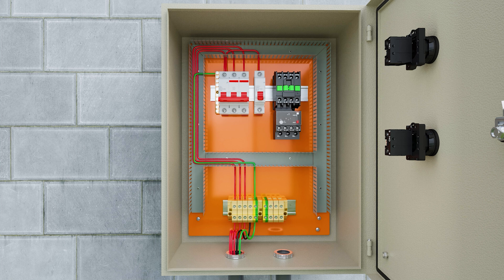Then we take the three phase wires from the three-pole MCB and connect them to terminals one, three, and five of the contactor. We leave with the three phase wires from terminals two, four, and six of the thermal relay.